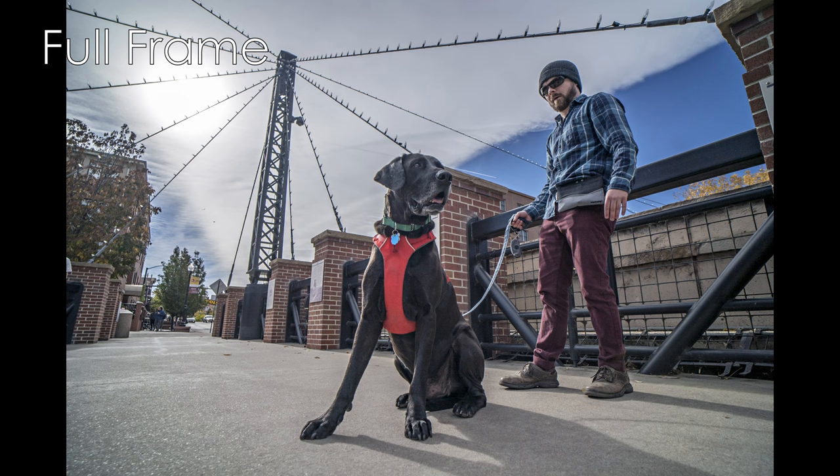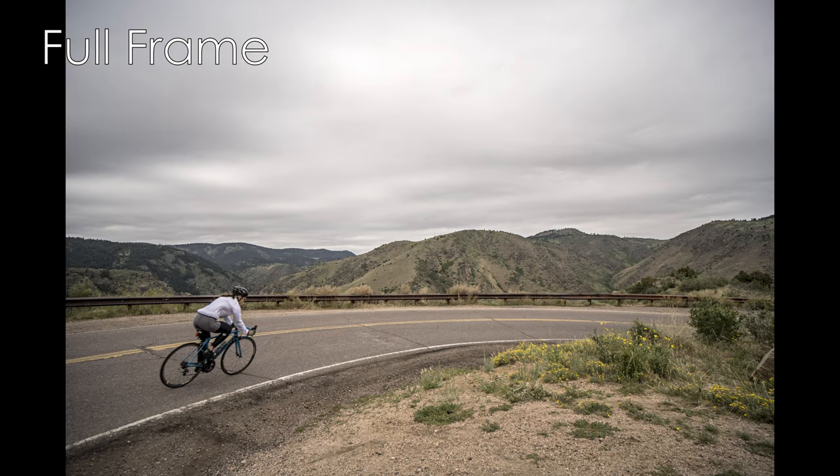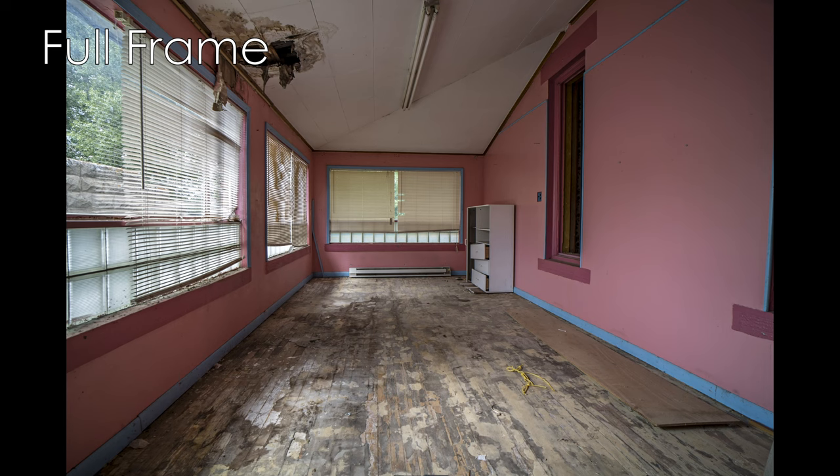Hello everybody, and welcome to the Round Glass review for the Samyang — also sold under the badge Rokinon — 18mm f2.8 Sony E-mount lens. This lens was designed and made by Samyang. It was first available on Amazon on the 2nd of September 2019, and as of this video's recording in October 2022, appears to still be in production on Samyang's website.